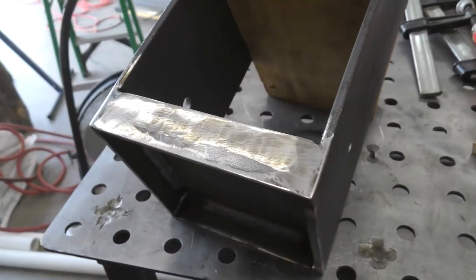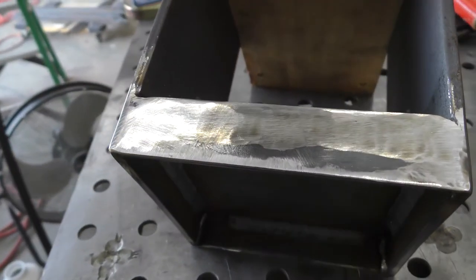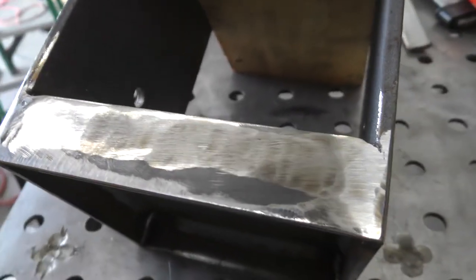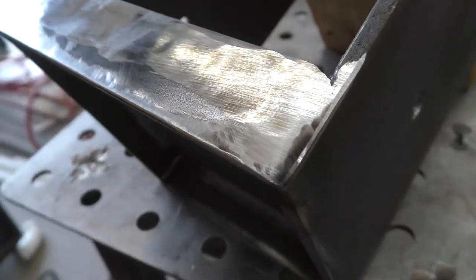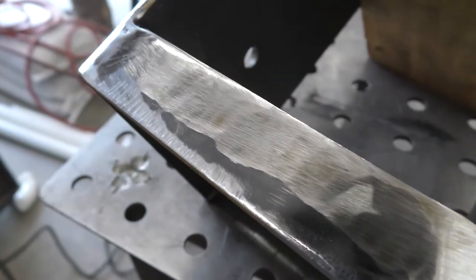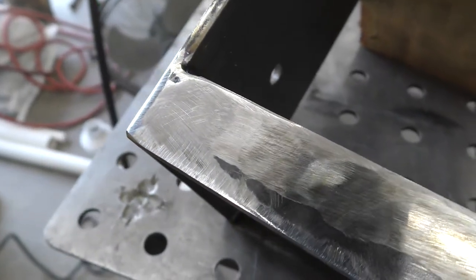And there's everything ground down. If this was for ornamental purposes or going to be seen more, I'd probably make it look even nicer. But it's just some brackets for a pole barn — as long as it holds together, it doesn't have to be the prettiest thing.